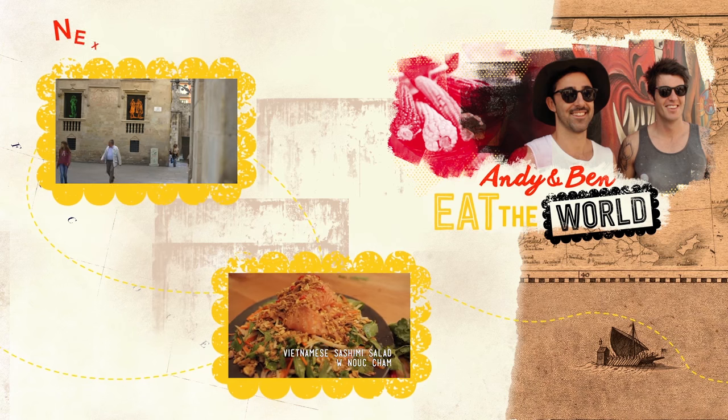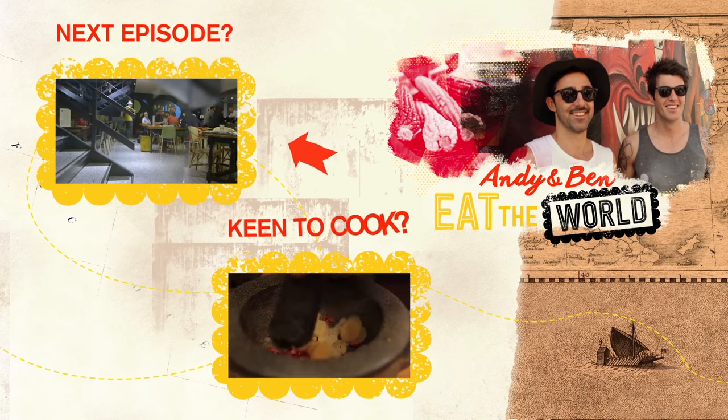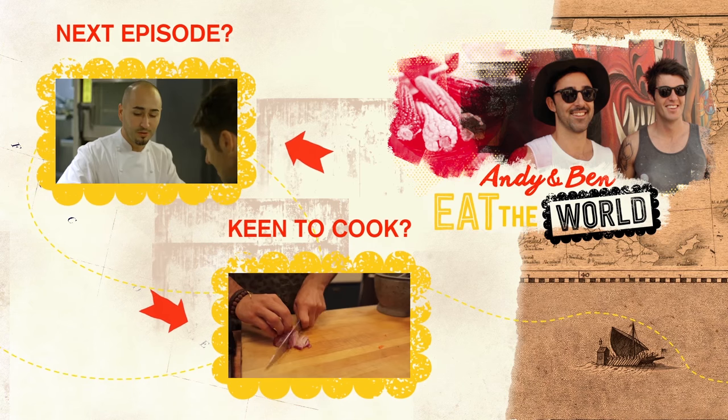Hey, it's Andy. Here's an idea — subscribe to my channel, watch my vids, cook my food, and repeat.